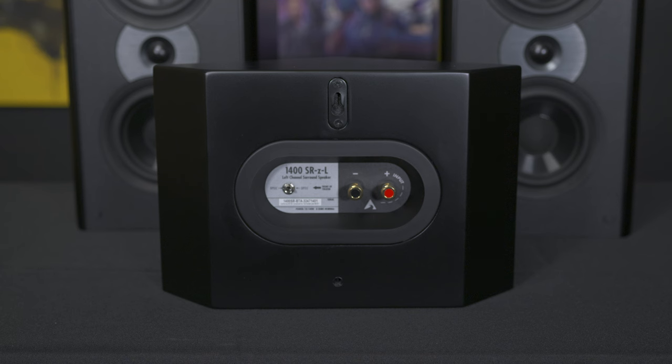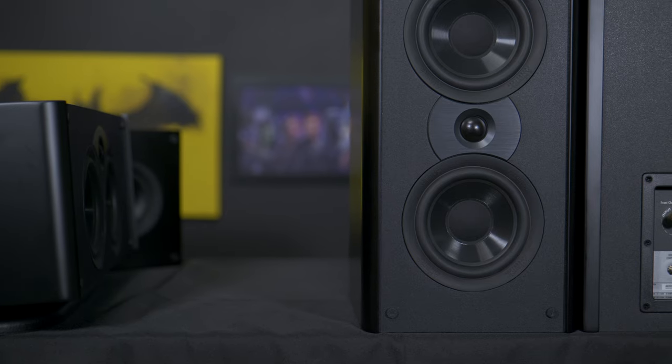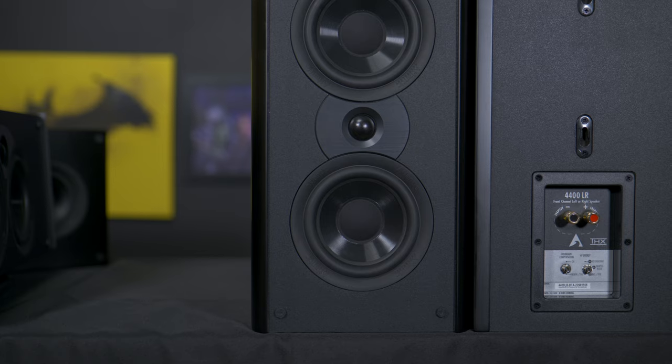As far as the side surrounds, they implement a bipole/dipole design with a switch on the back that lets you toggle between the two. I personally am not a huge fan of this type of design, but if you're limited in speaker placement, the 1400 surrounds can allow you to tailor the dispersion based on your room layout and listening preferences, ensuring optimal performance. It's also worth noting that the binding posts on the 4400 system are all spring-loaded, which is not my favorite. I had to remove every single banana plug to expose the wire to connect to the spring-loaded binding posts, and an updated model with modern binding posts that support banana plugs would be a nice refresher.